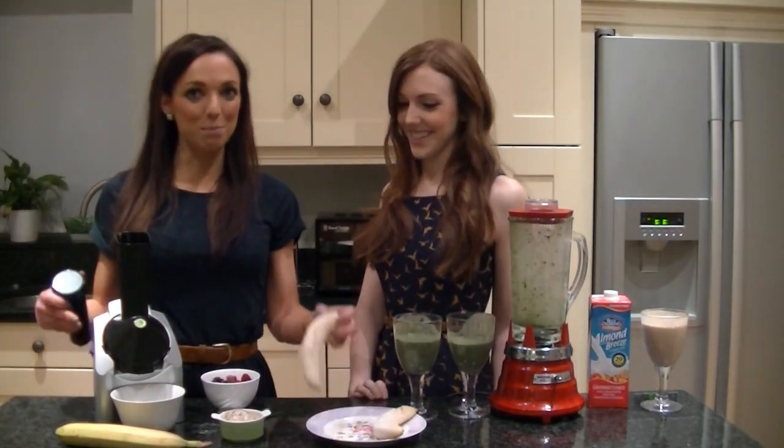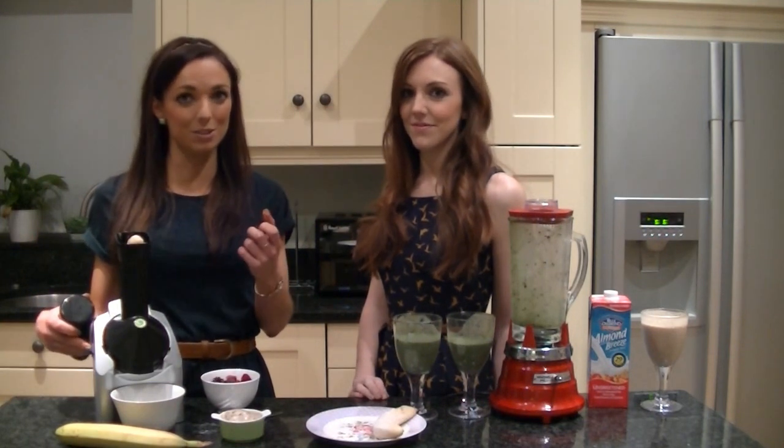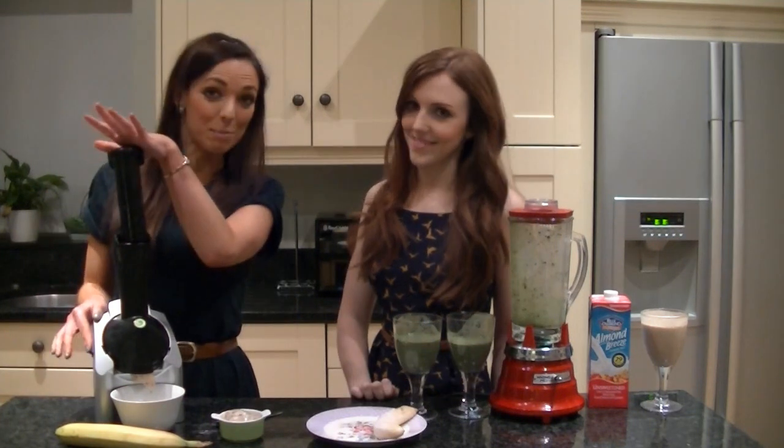All you want to do is pop the banana in, then turn it on. It's a bit like a blender so it makes loads of noise — just give it a press. Then you want to add the frozen fruits and give it a blend.